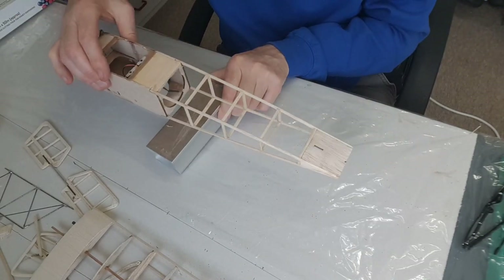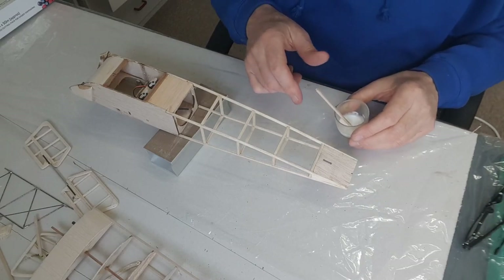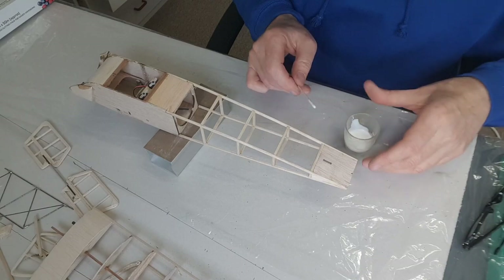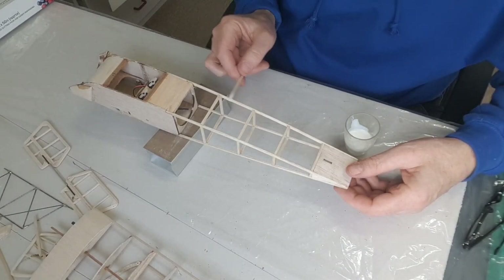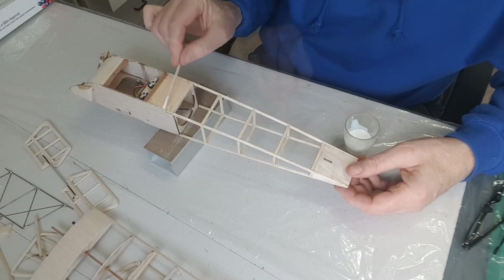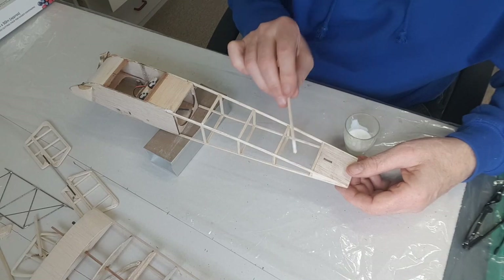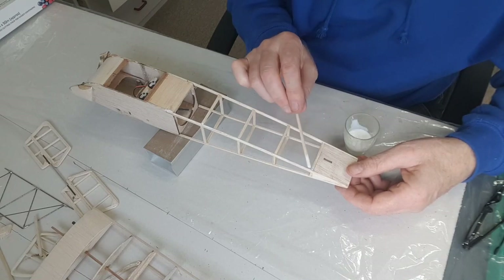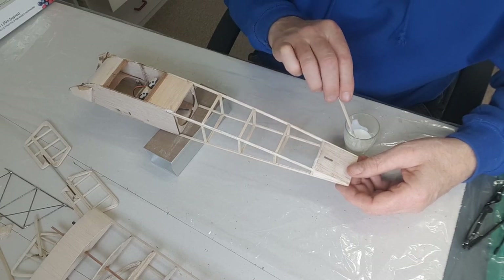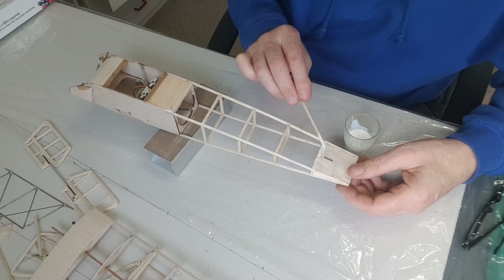First thing is to put a bit of PVA on the structure and see if this mix does the trick — might have thinned it down too much, we'll see. Of course you've got to give the structure a nice go-over really carefully with some fine sandpaper, because it's too late once you start putting the covering on.